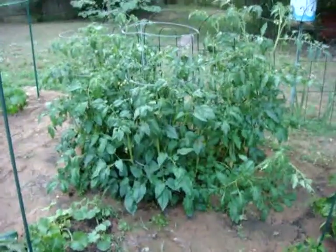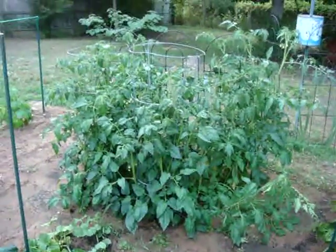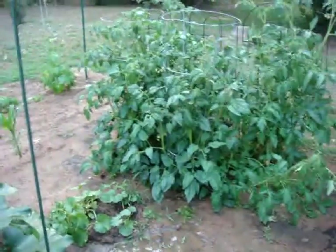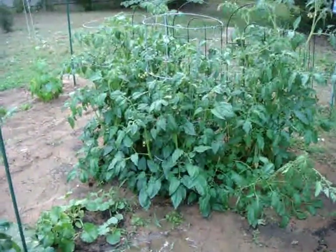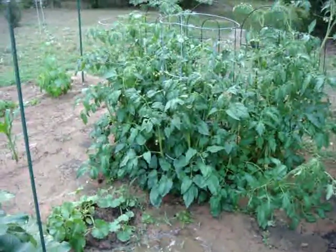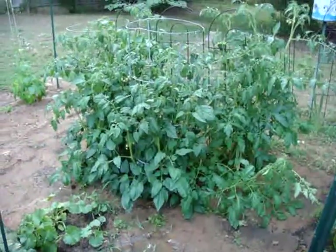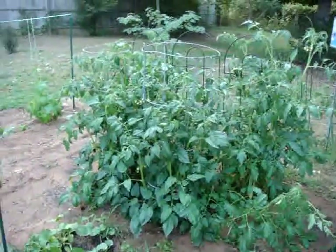Our tomato plants are very happy. There are five individual tomato plants in this cluster. The one closest to us here is an heirloom tomato. We've got an Early Girl right beside it, and then three more tomato plants across the back that were all from seed.